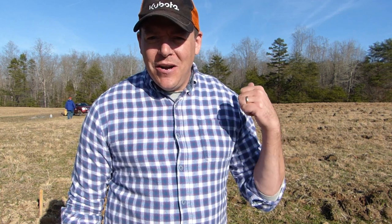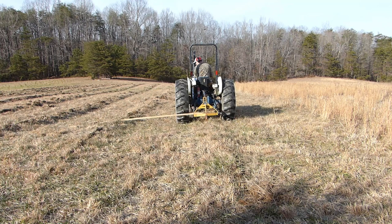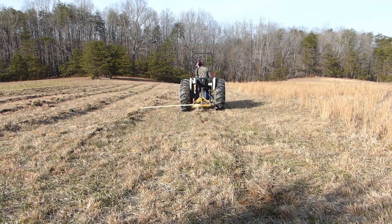Hey guys, Phil here at Woods Tree Farm. Today we are working on our next little block here for our spring Christmas tree planting. I showed in previous videos where we laid out these rows and then I used the subsoiler on the tractor to tear up the clay soil. So all my rows are laid out and they're pretty much ready to go.